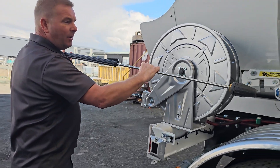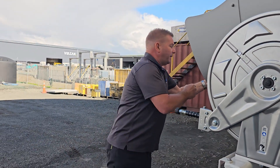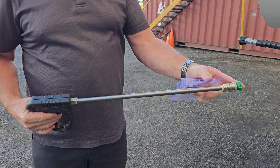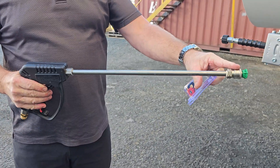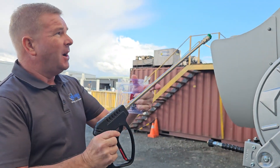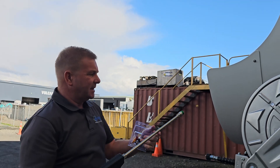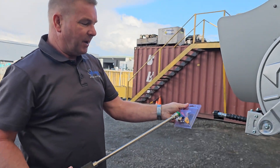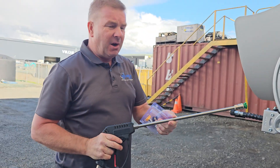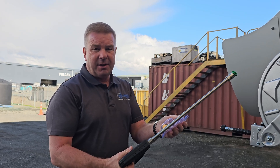We do have a cleaning wand that we provide standard with the truck. It comes with multiple nozzles — a spray lance that goes from spray right down to pencil. The spray lance is for cleaning the truck, cleaning your hoses. When we open the rear door we can clean the seal and the sight glasses. We've also got a pencil nozzle — really good if you've got product hung up in the front of the tank; we can pencil that out and it'll come away. These are always sitting in your side cabinets on the passenger side.